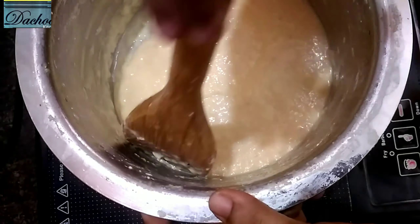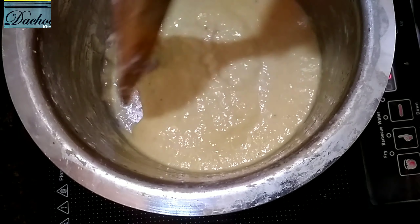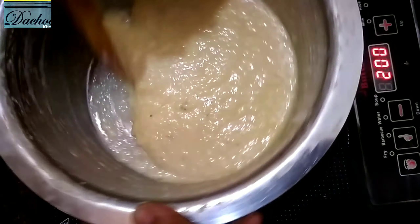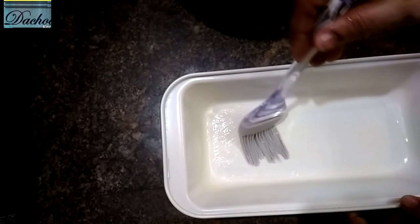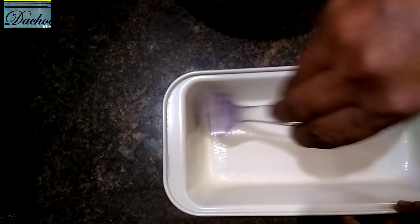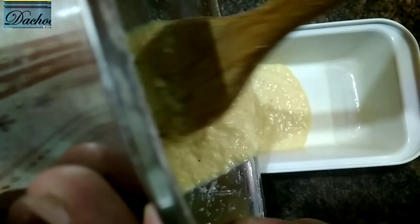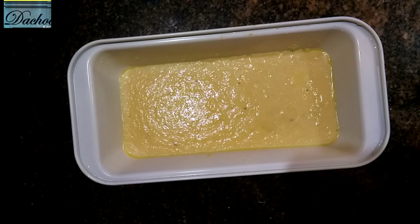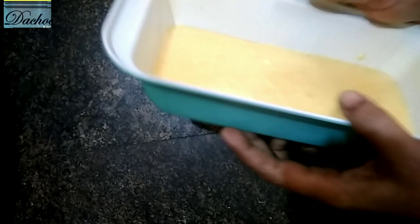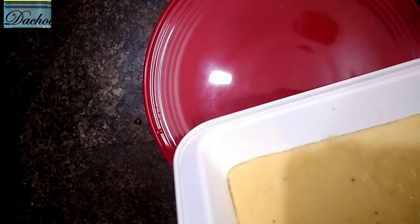Now let's go to the plate and cover it. Now I am going to make it very fancy and easy. This is the correct consistency. Put a tin and grease it. Now let's make it even and set the plate in the fridge.